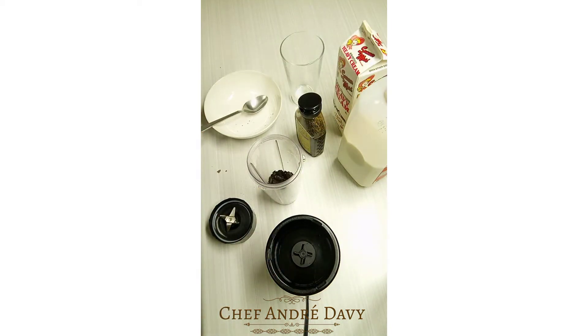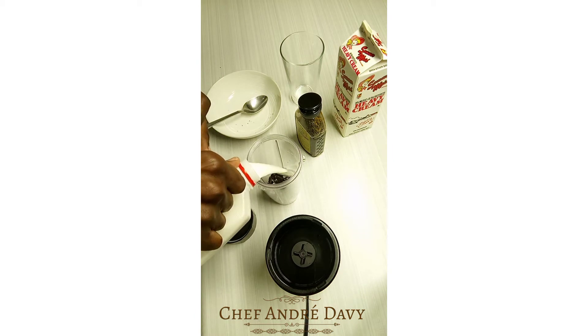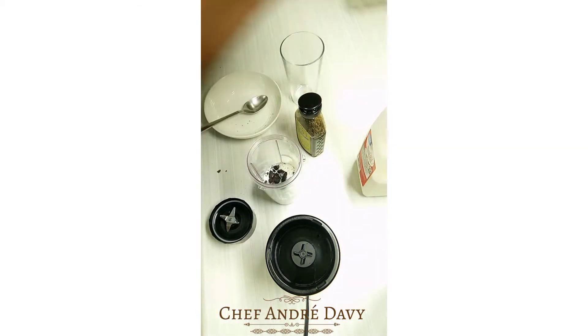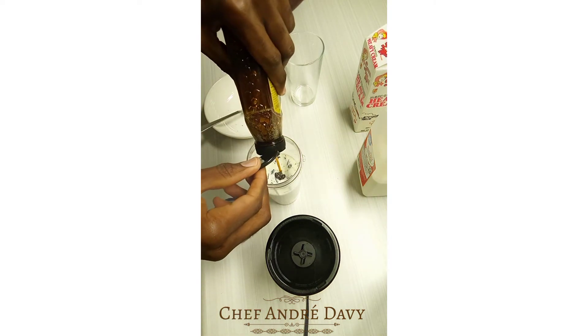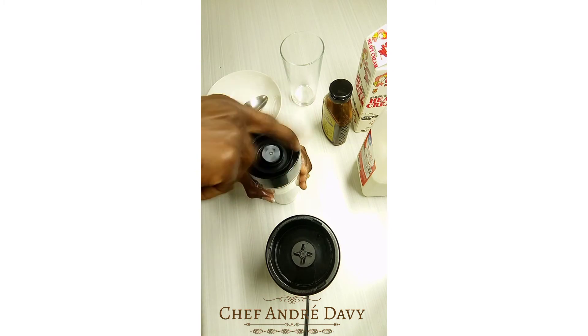From there I will be adding one cup of whole cow's milk. Then I will be using a quarter cup of heavy cream. Then I'll be adding two tablespoons of organic honey. I'm gonna cover my blender now.